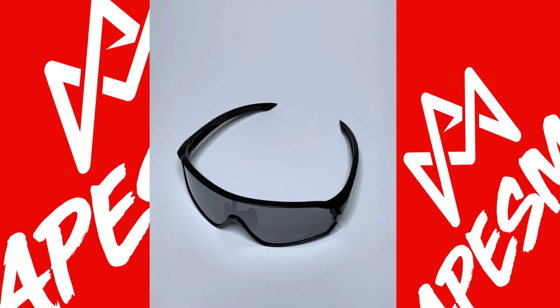Hi guys, today I'm going to show you a simple instruction on how to change the lens on your Apesman X98.